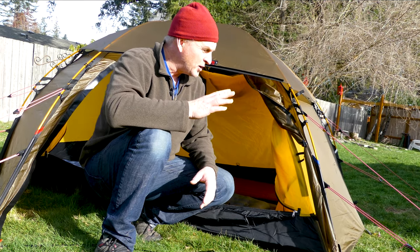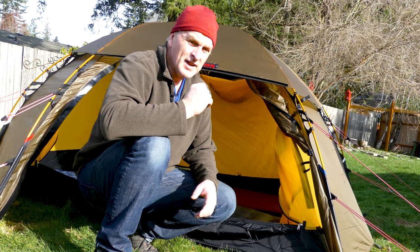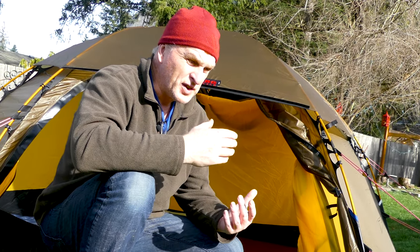Hey everybody, it's Bruce with Nature Calls, and I've got the brand new Hilleberg Alloc 3. I used the Alloc 2 last year up on the Summit Lake hike — I'll put a link to that hike. We had the Stika, and then there's another guy with a Charon 4 GT up there. We stayed in the Alloc 2, but I was wishing I had an Alloc in a three-person size, and they came out with it. So I'm really excited.